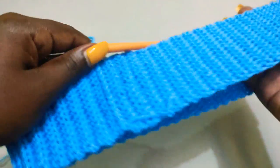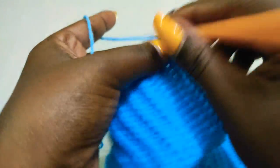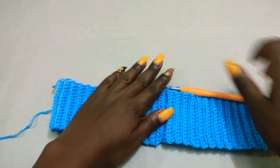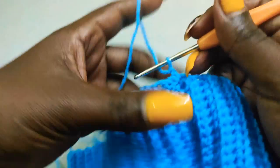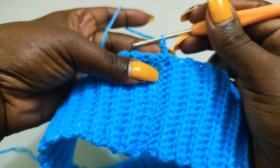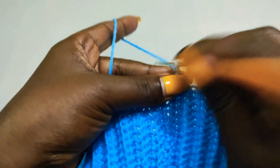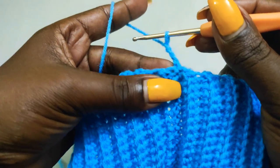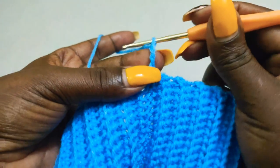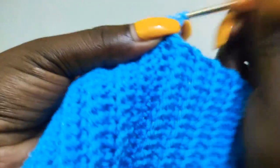The two ends are joined. This is the wrong side of the skirt, so we're going to chain one and turn to the right side. We now have a very elastic waistband. Next we're going to start working the main part of the skirt. To do that, chain three — I've already chained one, so I'm going to chain two more — then go into that very stitch and do two more double crochets. The first chain three is acting as a double crochet.